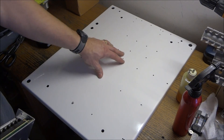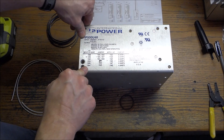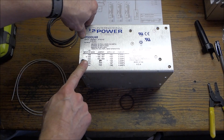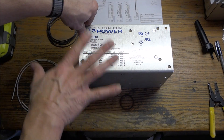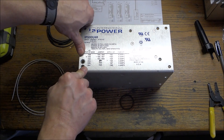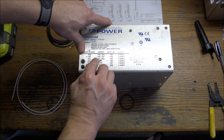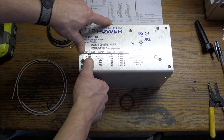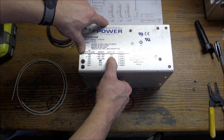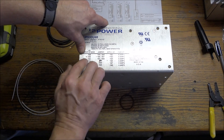Now that all the holes are drilled and tapped, I can start getting everything mounted. Here's the International Power 48-volt 500-watt power supply. In order to wire this power supply up, I want to do that before I actually install it to the board — get it kind of pre-wired. The way these transformers work is you have incoming power, 120 volts in this case, and we need to apply the AC to pins 1 and 3, and we need to jumper out pin 1 and 5, and 3 and 7, and that will get our 48 volts.